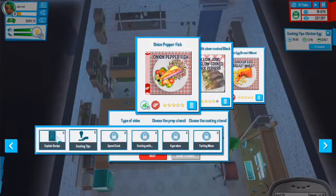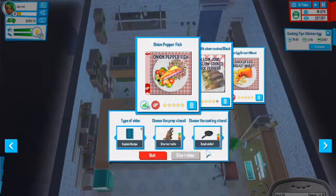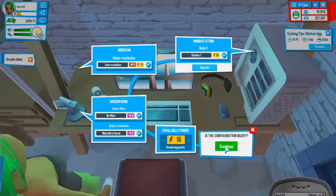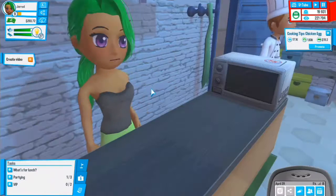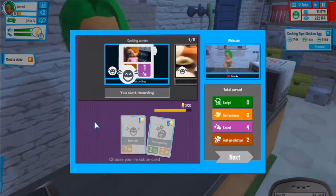We'll do a new video on onion, pepper, fish - explain the recipe first. Let's use one of these pans. Start that video. I really need to upgrade the computer, it's slowing me down. Let's create this video with a dancing greeting to start.